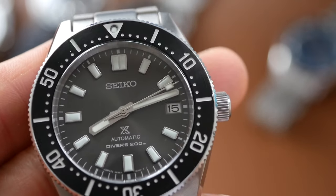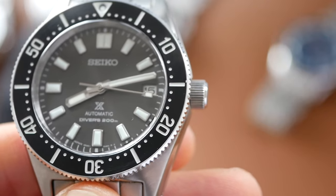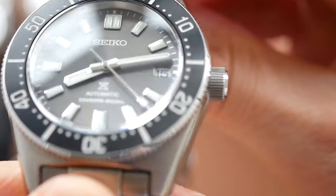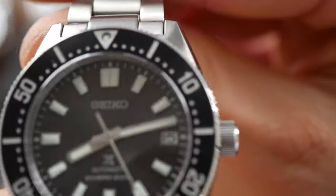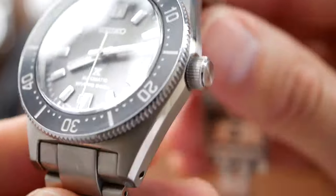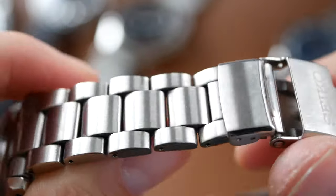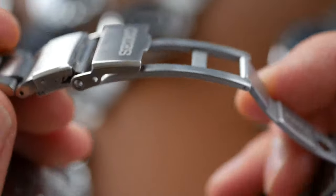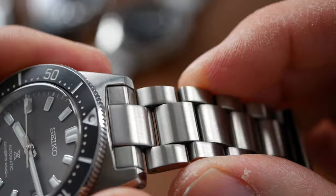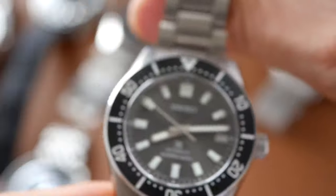The Seiko is the only one here that does have an in-house movement — the 6R35 — which is great. I've given this 7 out of 10 because it is still quite expensive at $1,400. There are a lot of good things about this watch, but it is let down a little bit by the bracelet. It's not bad when you compare it to other Seiko watches, but when you compare it to some of the other watches here it is a little bit rattly and could be better. So overall value 7 out of 10.